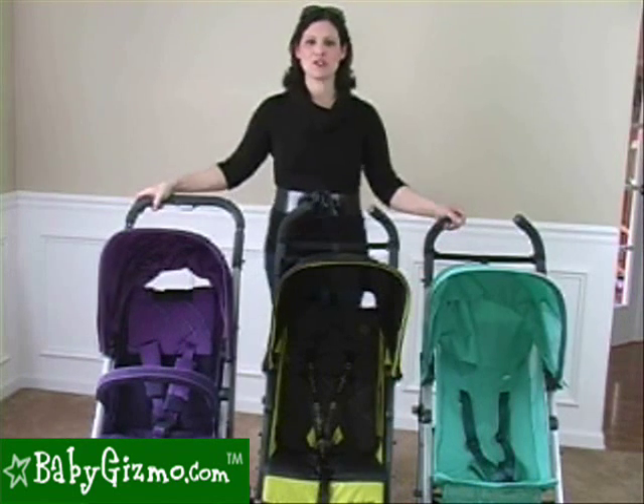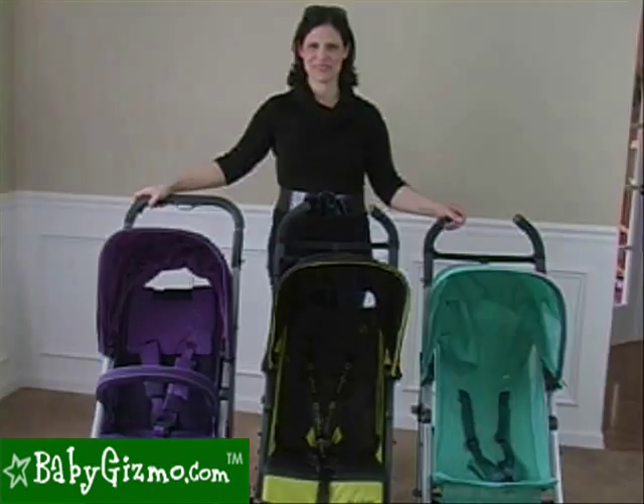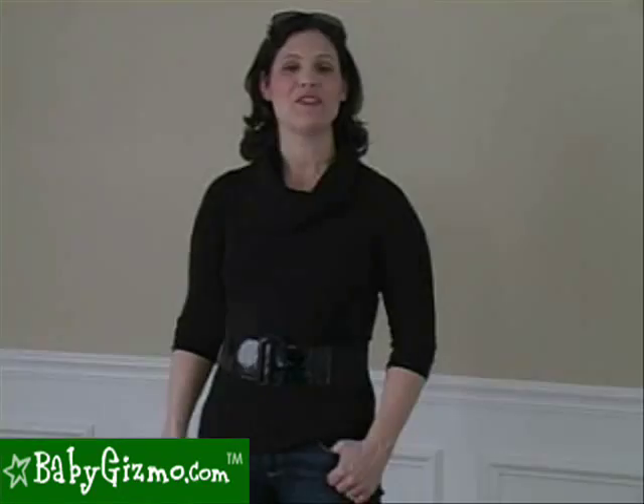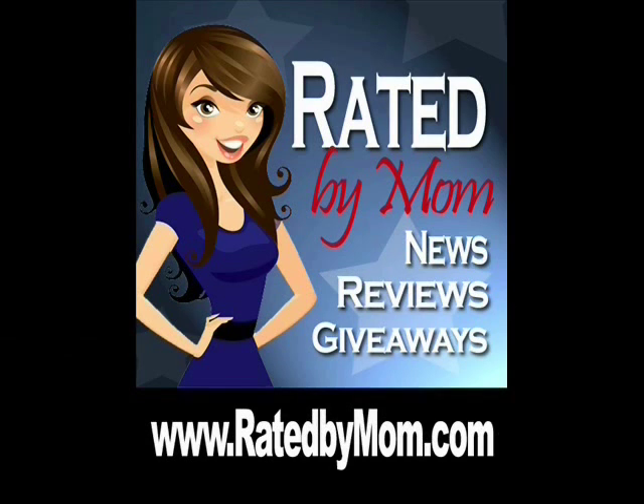This was a comparison of the Cybex 2011 stroller line by Holly Schultz of babygizmo.com. For even more news, product reviews, videos, giveaways, and to find the best prices, go to babygizmo.com or visit our blog at ratedbymom.com.